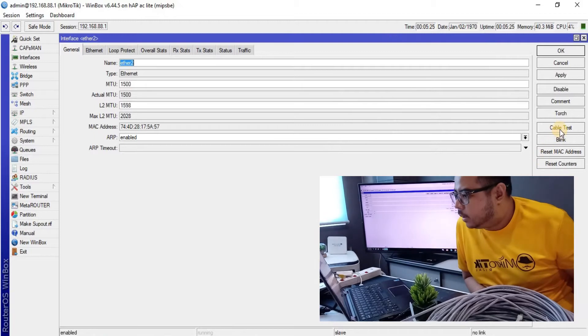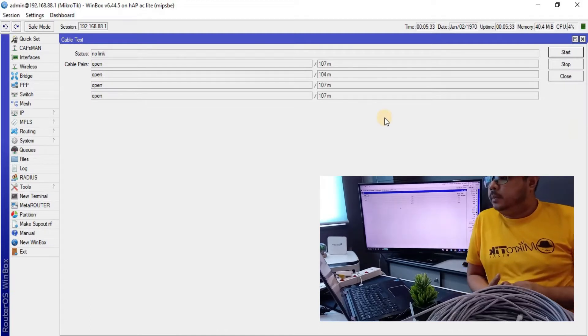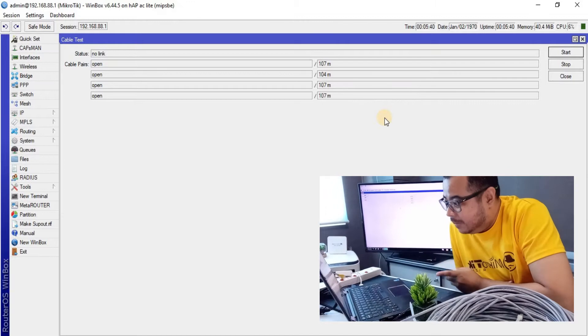Then that's the Cat5e cable test — cable test open yung kabilang node natin, approximately na-measure.